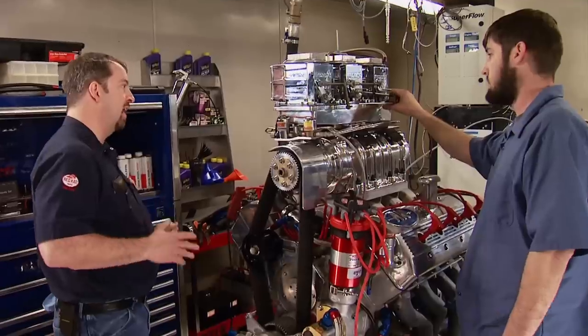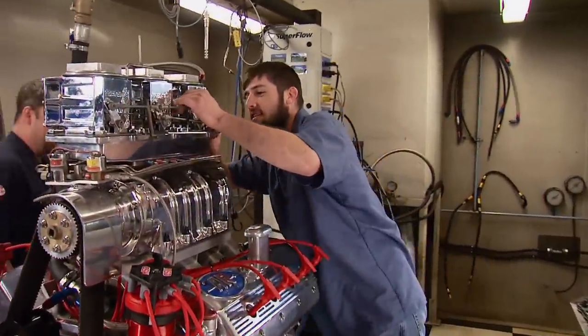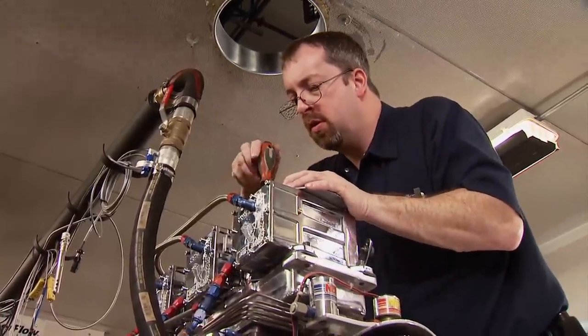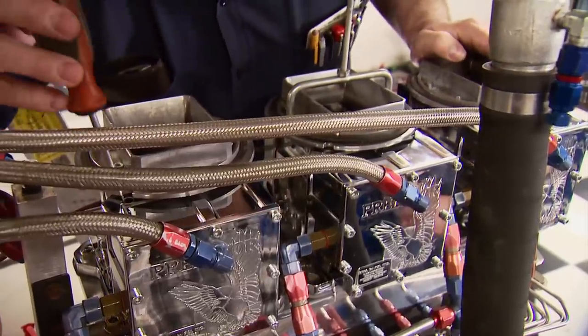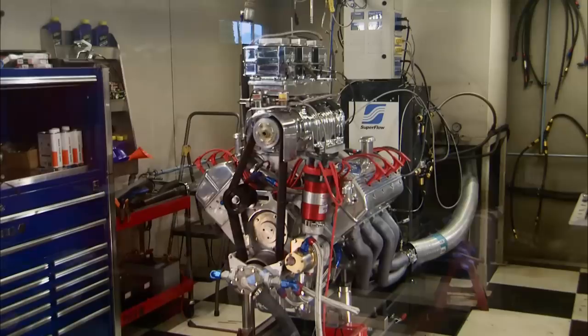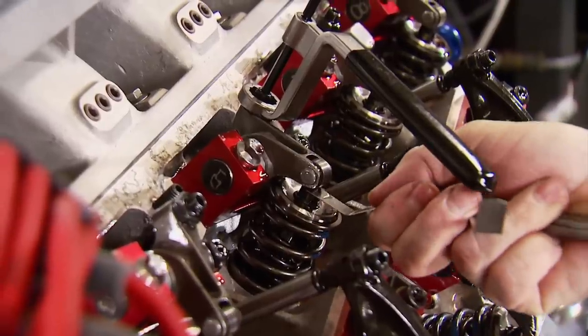We had faith it would run, but that quick fire-up was a surprise. After setting the timing at a safe 26 degrees, we shut it down to celebrate and adjust the Predator's throttle linkage. We also noticed the air-fuel ratio was too rich, so each carb needed a slight but equal tweak to the recessed adjustment screws — a lot of teamwork involved. We'll try again, this time to warm it up for a final inspection. After 10 minutes on 116 octane, we confirm the valve lash settings.